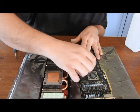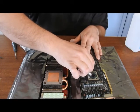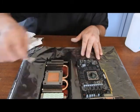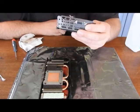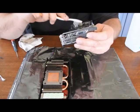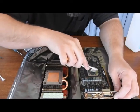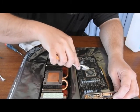Just going to get the edges of the CPU with a q-tip. Clean up the circuitry a little bit just because I can see a little bit of stuff. Just in case — you never know what was used before and what not.